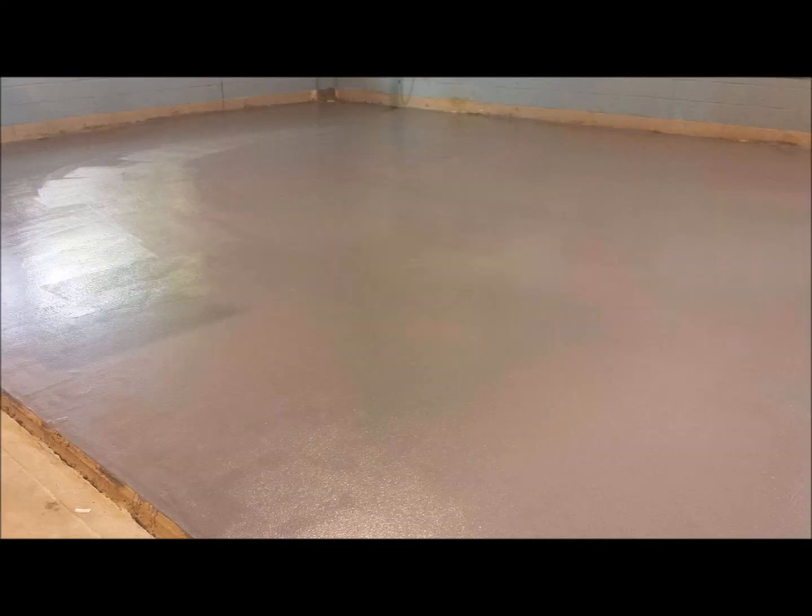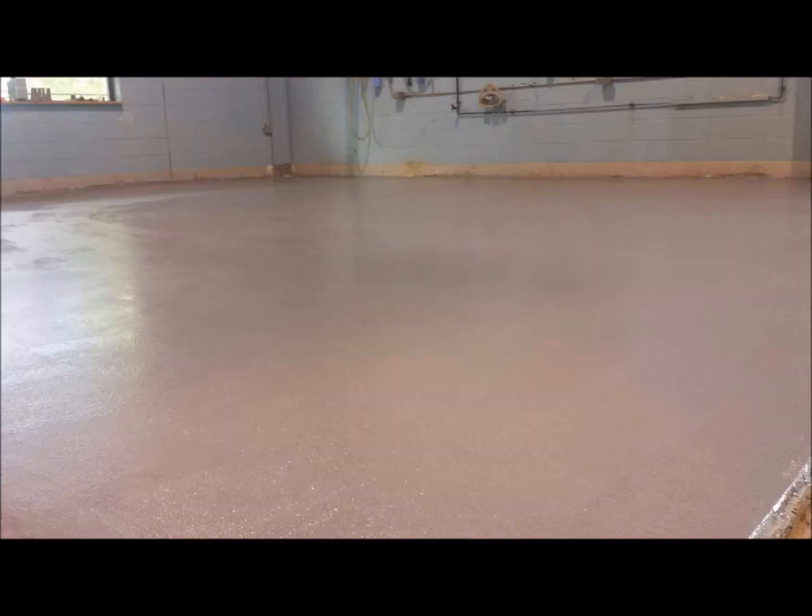After the base layer is cured, all the excess sand is swept and vacuumed up, and the floor is thoroughly cleaned. Then the DuraFlex Polycreate TF topcoat is applied. The topcoat gives the floor some added protection and also gives it a nice even finish.